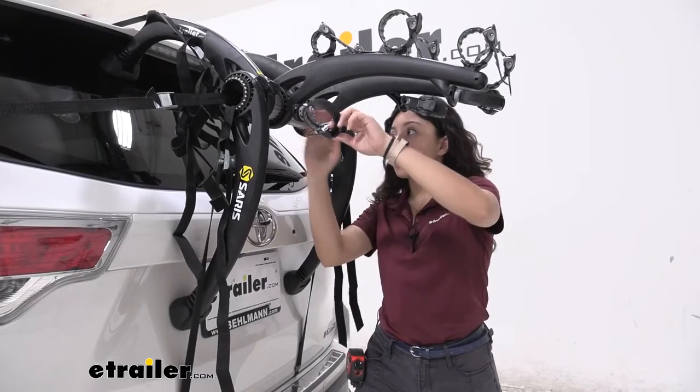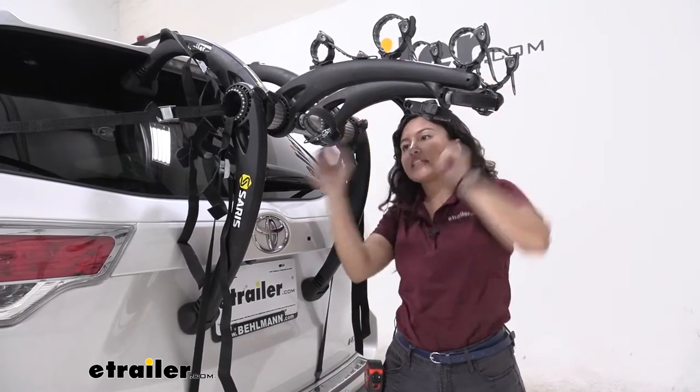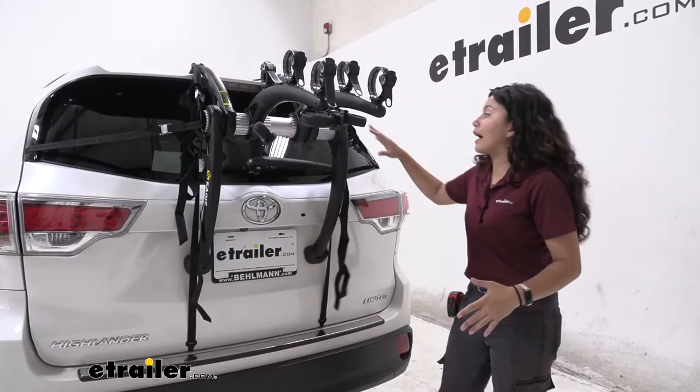When you are driving around with your bike rack on your vehicle, even if you don't have your bike on it, I recommend just putting those straps together and ratcheting them down. That way they're not flopping around as you drive around. You do have some contact with the back of your vehicle.